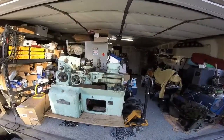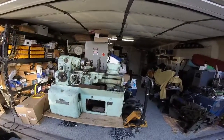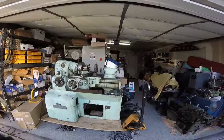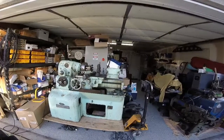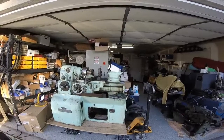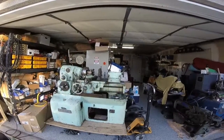Hey guys and gals, this is the Monarch 10EE lathe. This beautiful example came from 1943 - got it from a guy I know, thanks guy. It's just a beautiful piece of equipment. I'm sitting here drooling, so if you guys see some water spots it's me, it's not raining. Anyway, let's get into some of the details of this machine.